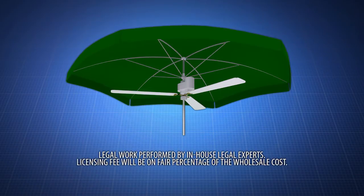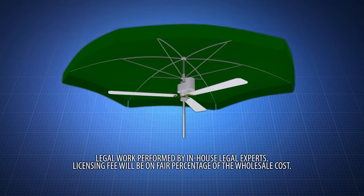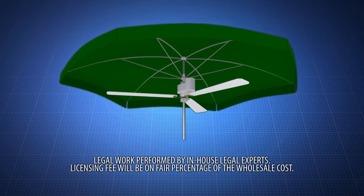Act now. Summer is upon us. But hurry, we can still beat the dog days. The Fanbrella is a must-have for patios and is great for both residential and commercial use.